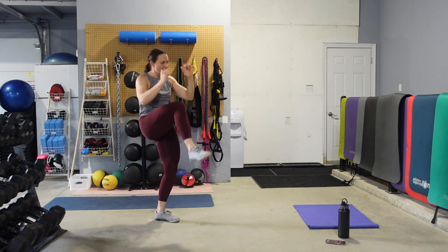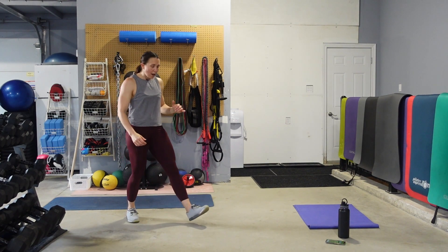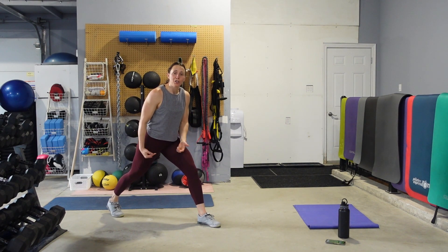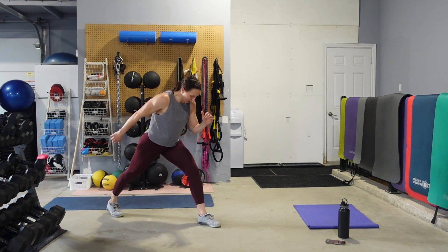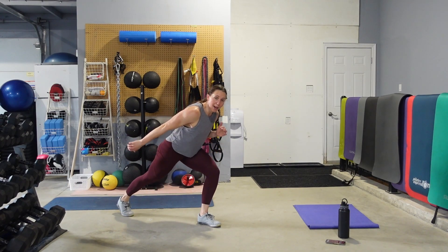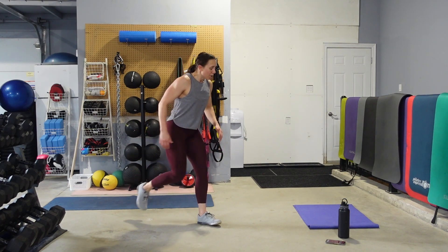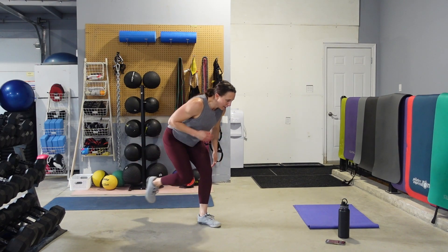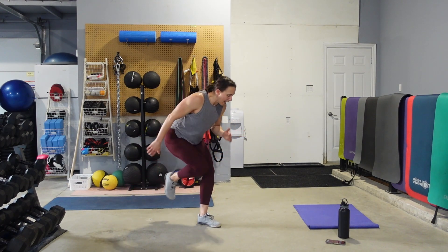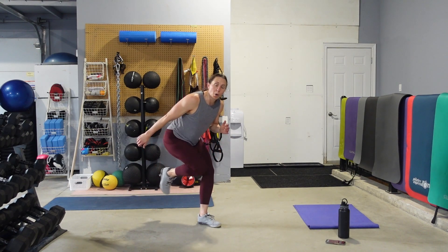We got our runner's lunge. Remember, weight is on the front leg, back leg knee driving in. Eyes are on the floor — just tap that back foot. To make it easier, come up higher, slow it down. There's always ways to make it easier so that you can keep going for the 30 seconds without stopping. I need ten more — we got one more leg to do and one more move.